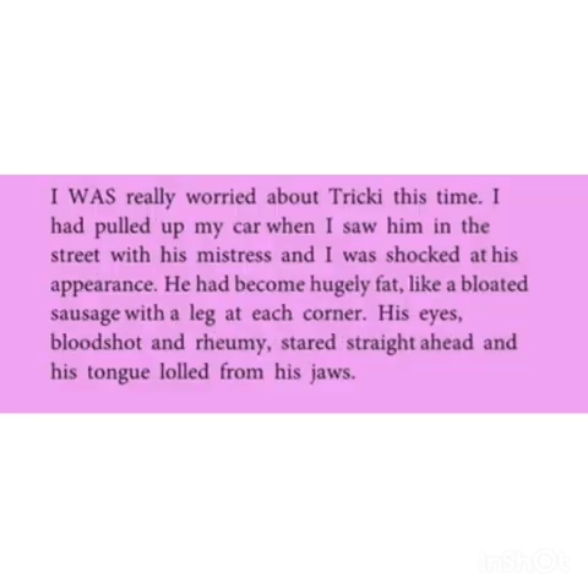Take care of page number 1, the first paragraph. I was really worried about Tricky this time. I had pulled up my car when I saw him in the street with his mistress and I was shocked at his appearance. He had become hugely fat like a bloated sausage with a leg at each corner. His eyes, bloodshot and rummy, stared straight ahead and his tongue lolled from his jaws.